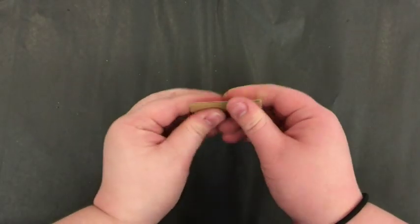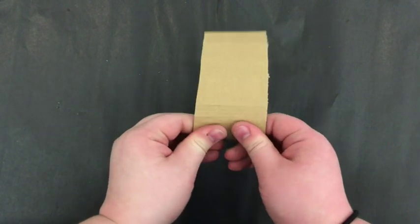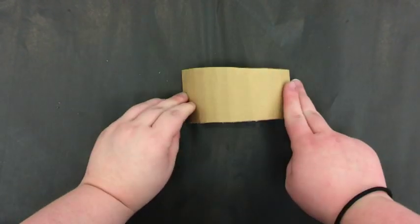By folding your cardboard by hand, you can create rounder, solider shapes. Cardboard is very pliable and can be used to make just about anything.